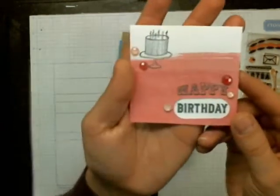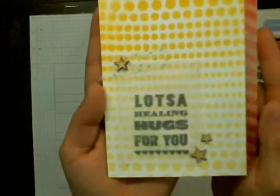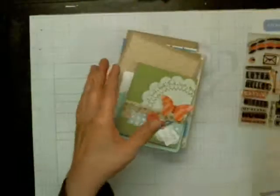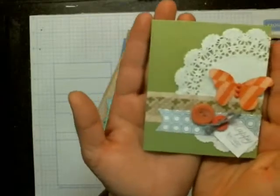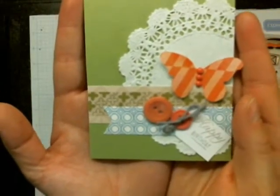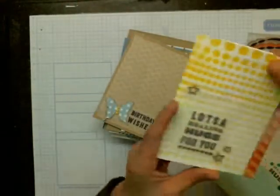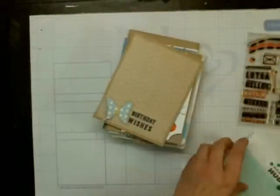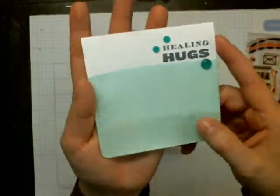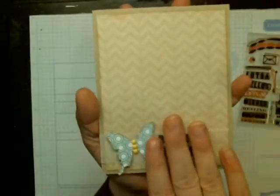So I made this card, and this one. This one's going out to my boss who just had some heart issues and she's at home recuperating, so that one's going to her. And then this card was using quite a few supplies from the kit. This one, the only piece I used from the kit was this paper here. This one didn't use any supplies from the kit.